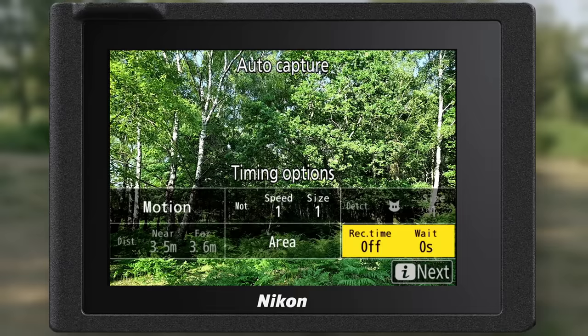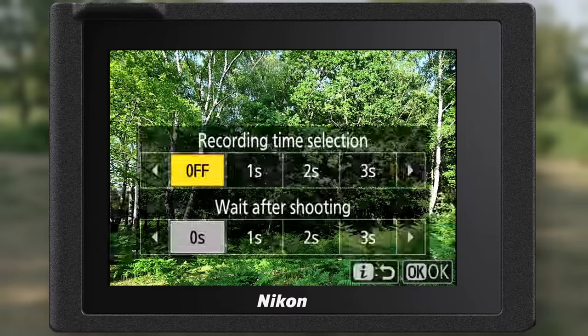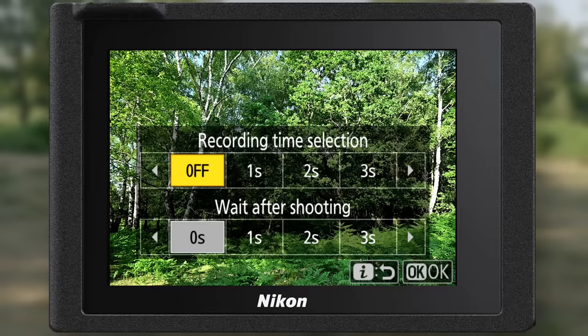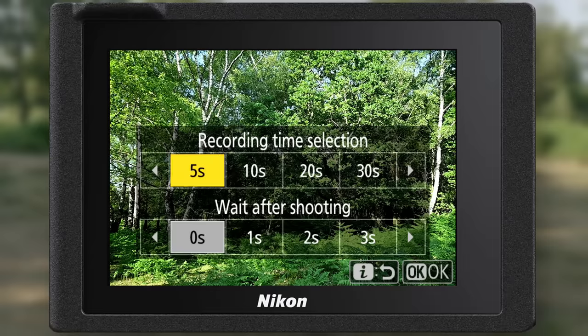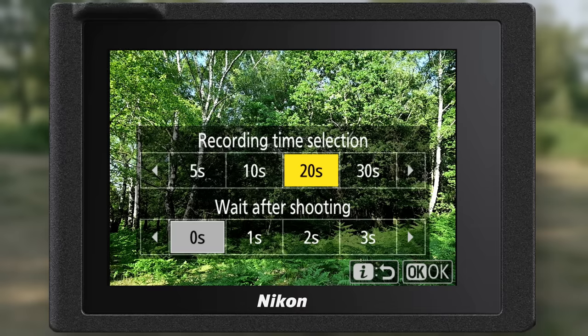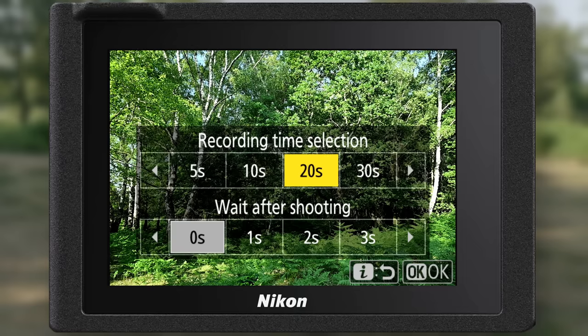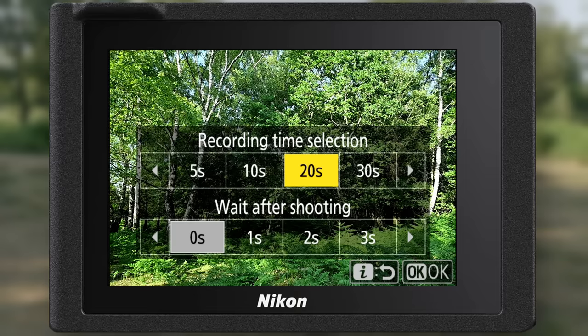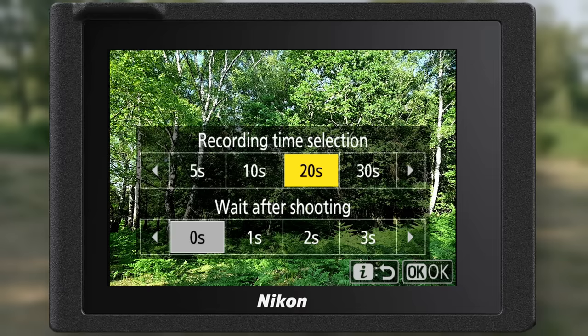We now move to recording time — this is how long you want the camera to fire when it's in AutoCapture mode. For example, if we set it for 20 seconds and set the camera to continuous low, you'll be shooting for 20 seconds at 10 frames per second. Wait after shooting enables you to tell the camera to shoot another sequence after it's finished the first sequence.